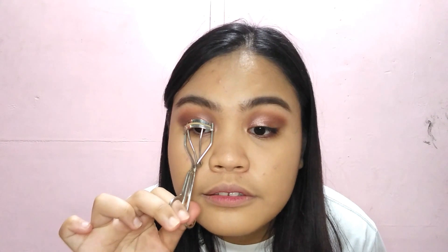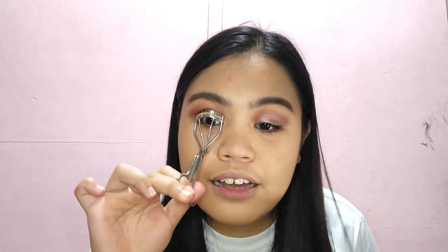This makeup look, kailangan talaga na naka-false lashes ka. Kaso lang kasi medyo hirap ako sa pagkabit ng false lashes ngayon, lalo na yung false lashes na nandito sa akin masyado siyang manipis. Kaya magmamascara muna ako. Pero kapag gagayahin nyo to, mag-false lashes talaga kayo para mas ma-emphasize yung mata nyo. But for mascara, gagamitin ko itong Fashion 21.